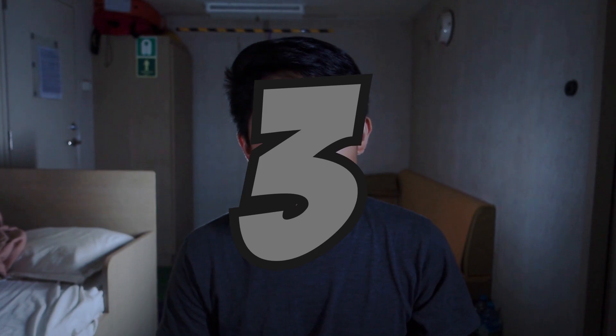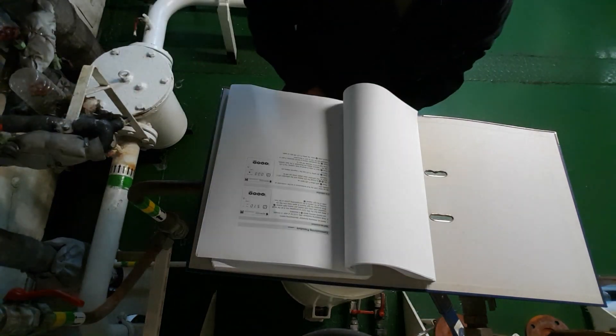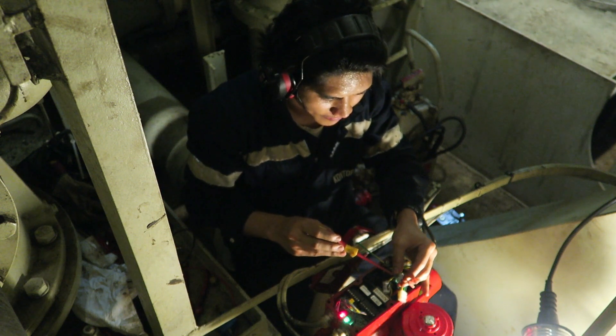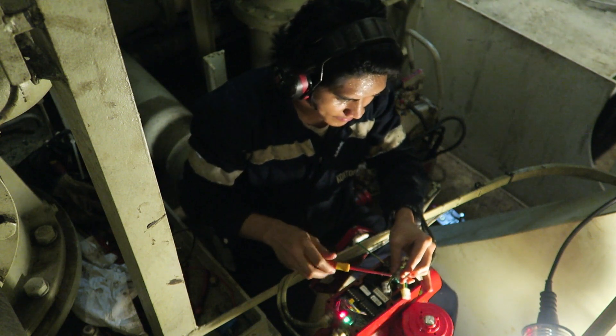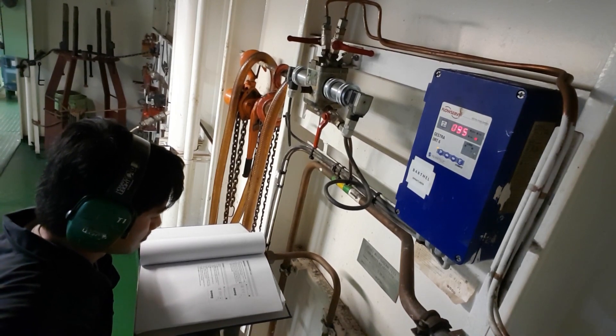Number three: Troubleshooting. To troubleshoot, one must be able to read diagrams and have knowledge of electrical devices' function and operation they are working on.